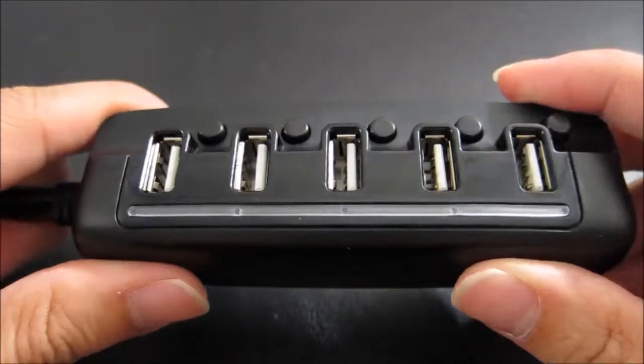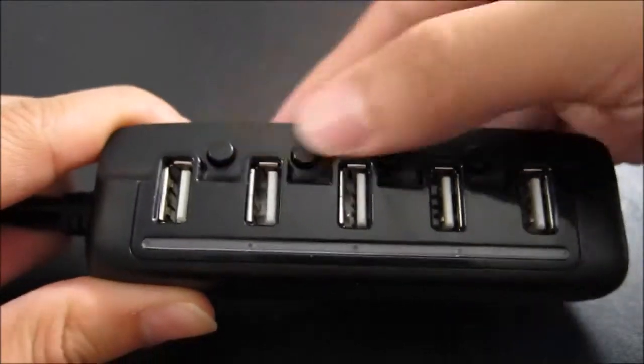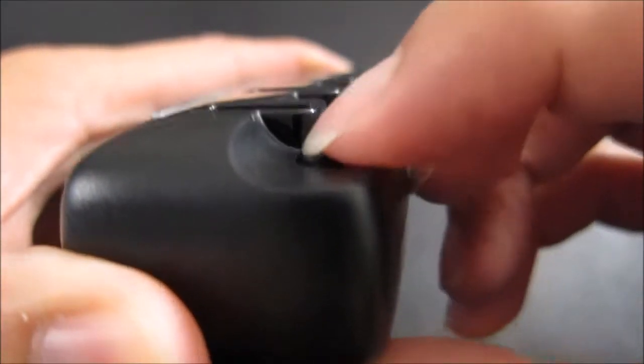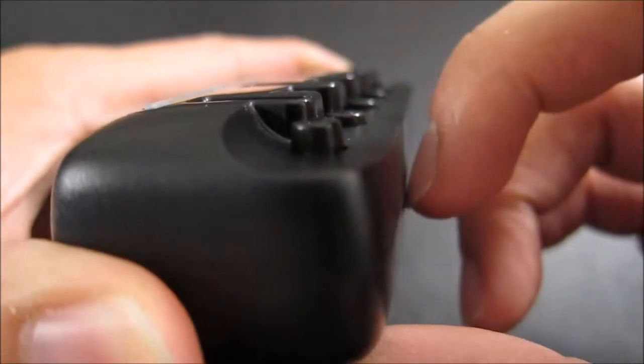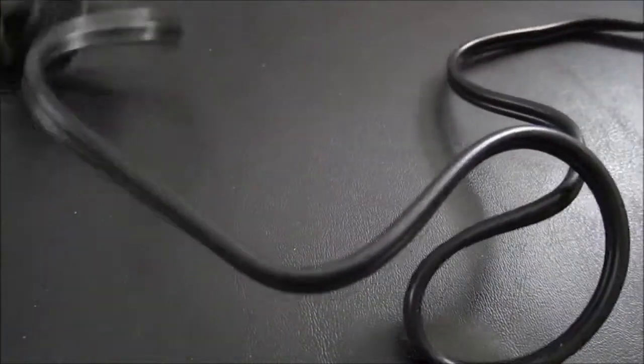You have the charging unit itself with five different USB ports, each with their own individual on/off switch. The switches toggle — you can push them down and they'll turn on or off. The cable itself is three feet long, so that gives you a little bit of length.